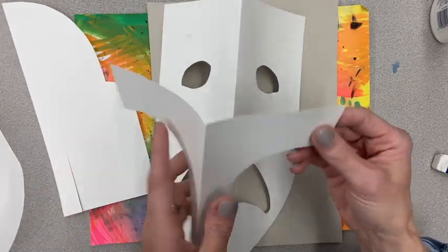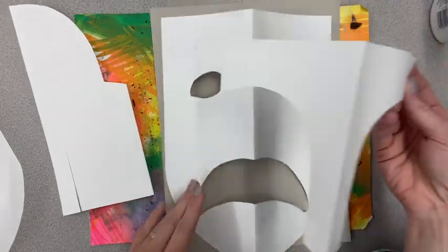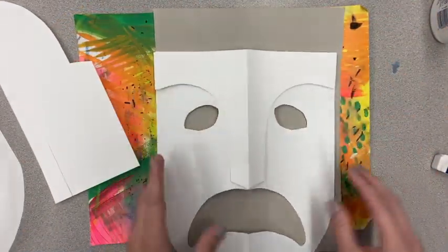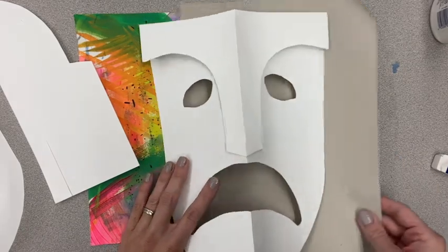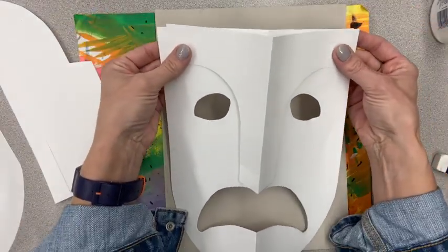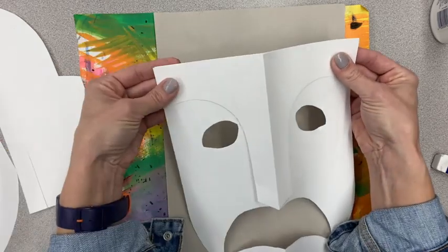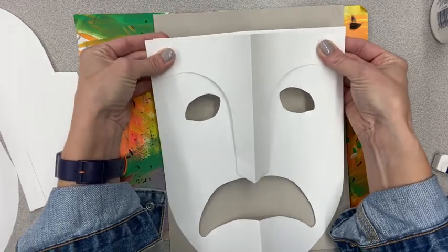With your two pieces — your nose piece and your biggest shape for your face — we're going to glue those together. When we glue these, we don't want to glue it perfectly flat. We want our masks to be popping out of our paper, so we're not ready to glue onto the final paper yet, but I do want you to glue down your nose piece. I'm not lining it up edge to edge — I'm going to bring it in slightly on both sides so that it pops out a little bit and gives our masks some dimension.